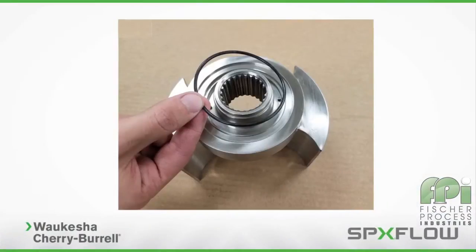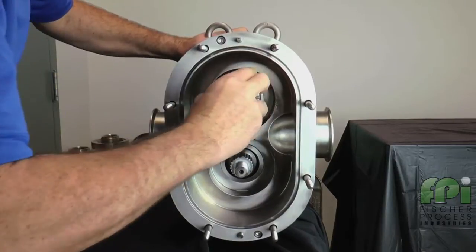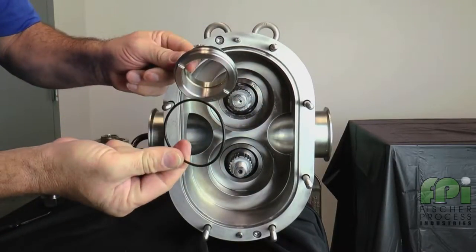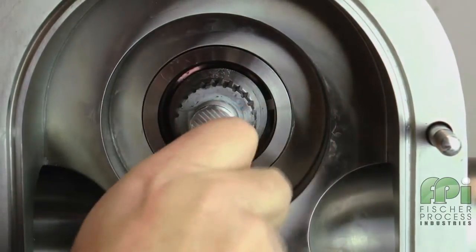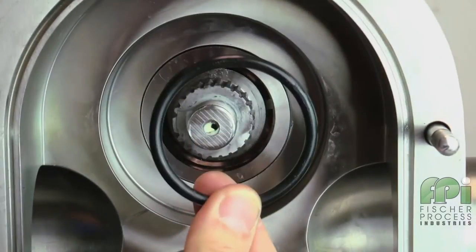Remove the sleeve front O-ring if it is attached to the rotor and discard it. Next, grasp the sleeve and pull it out of the seal housing. Remove and discard the sleeve O-ring if it was not removed previously with the rotor. Repeat this process for the other shaft. Using an O-ring removal tool, remove and discard the front O-ring. If the pump has a double O-ring seal arrangement, use the tool to remove and discard the back O-ring seal.